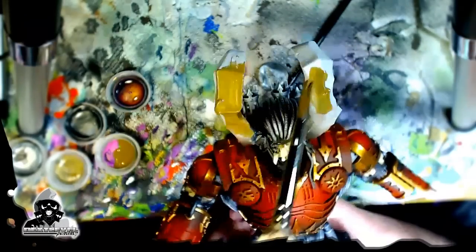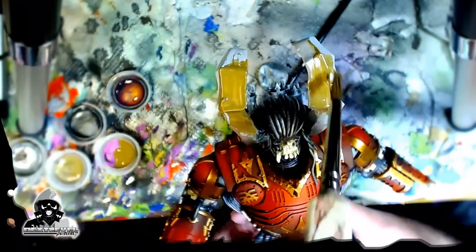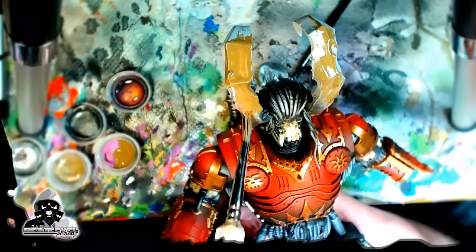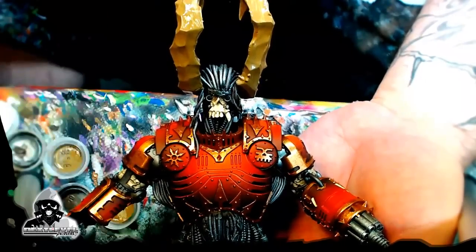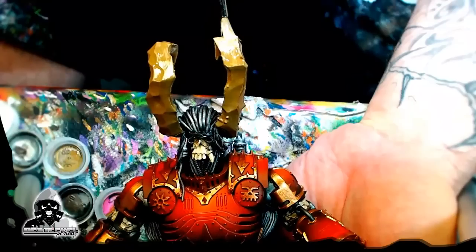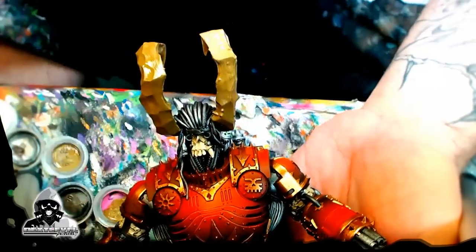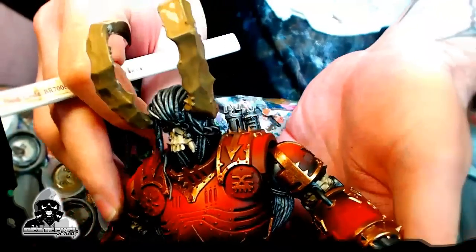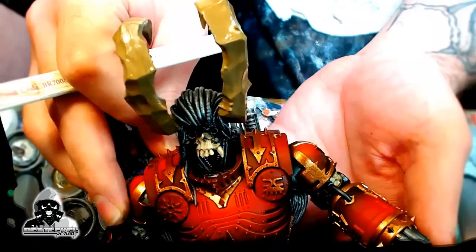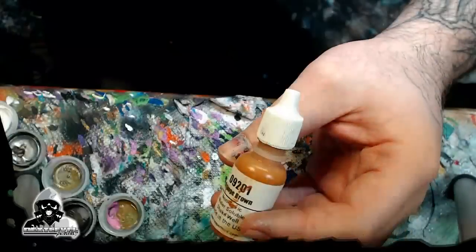Now let's do the same thing to these ridiculous oversized horns that my brother made. I love them — they're awesome and very fantasy. You don't see it very often. Same kind of thing: just put that Earth on it, get it going smooth and wet, then start applying your white to it, blending it in to the brown. This is just a really easy wet blend technique — not very difficult at all. We're also going to tighten it up with the airbrush later, but this is just a foundation. I find it easier to lay the foundation down with the paintbrush and then go back in with the airbrush.